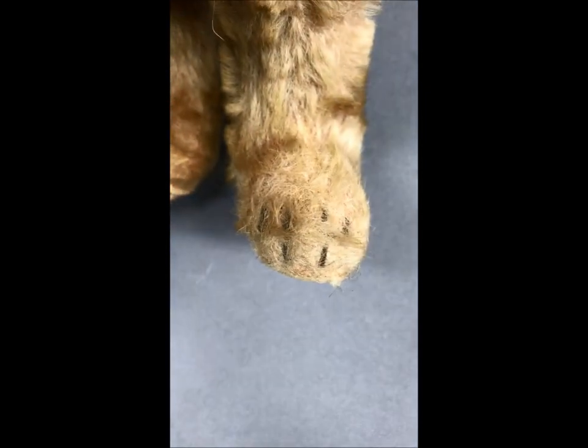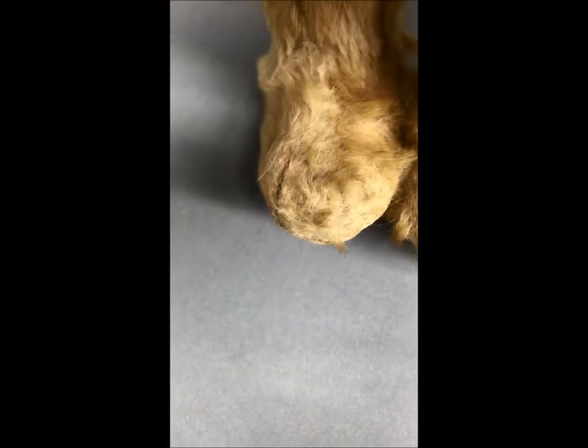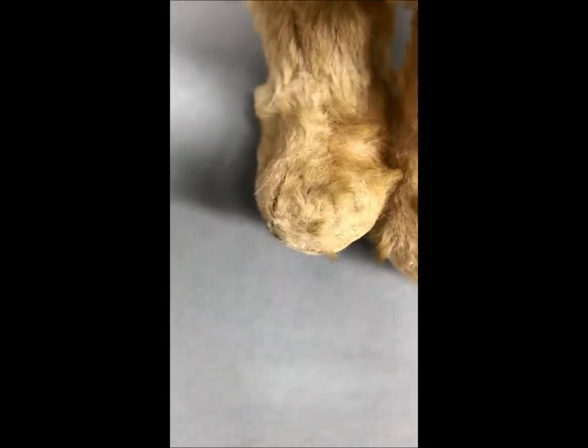Let's take a look at the stitching on his feet. Moving his arm out of the way — there are the four stitches on his left foot, and a little bit harder to see through the bow, but there are the four stitches on his right foot as well.